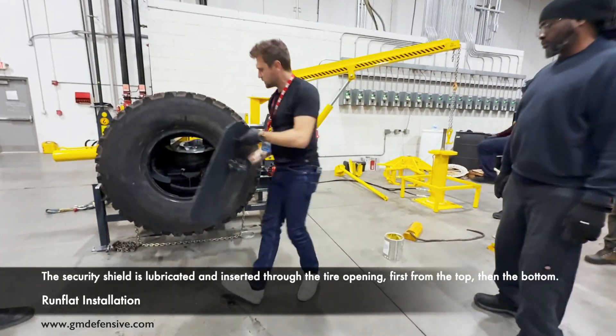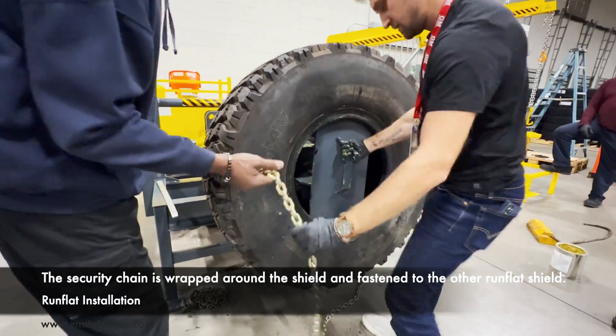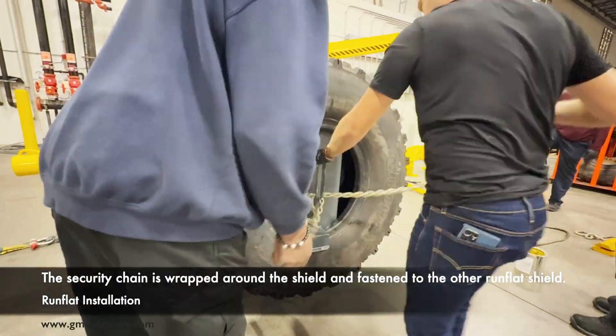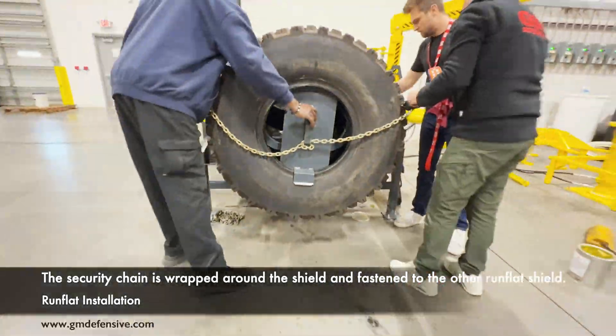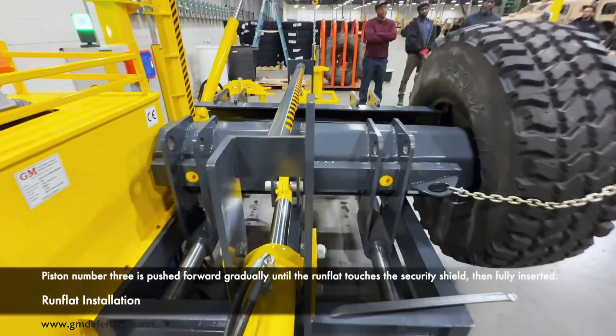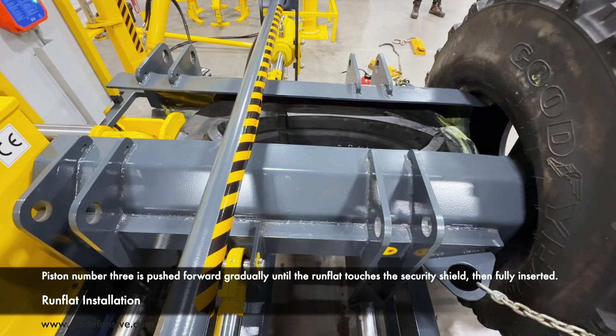The security shield is lubricated and inserted through the tire opening, first from the top, then the bottom. The security chain is wrapped around the shield and fastened to the other run-flat shield. Piston number three is pushed forward gradually until the run-flat touches the security shield, then fully inserted.